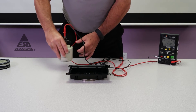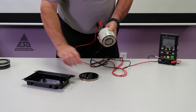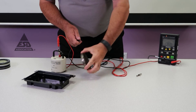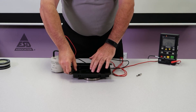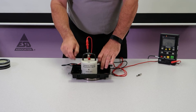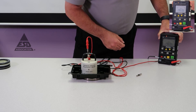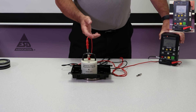Now to make a volume resistance measurement, we connect just the center disk and put our sample back on. Now we're measuring from the center disk through the material and back through the counter electrode. We energize the meter and that's our volume resistance. That's how you make a volume resistance and a surface resistance measurement of packaging materials.